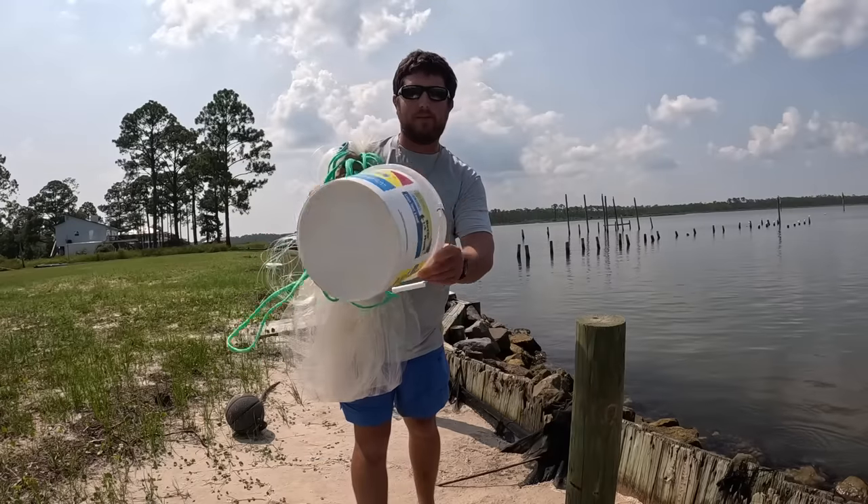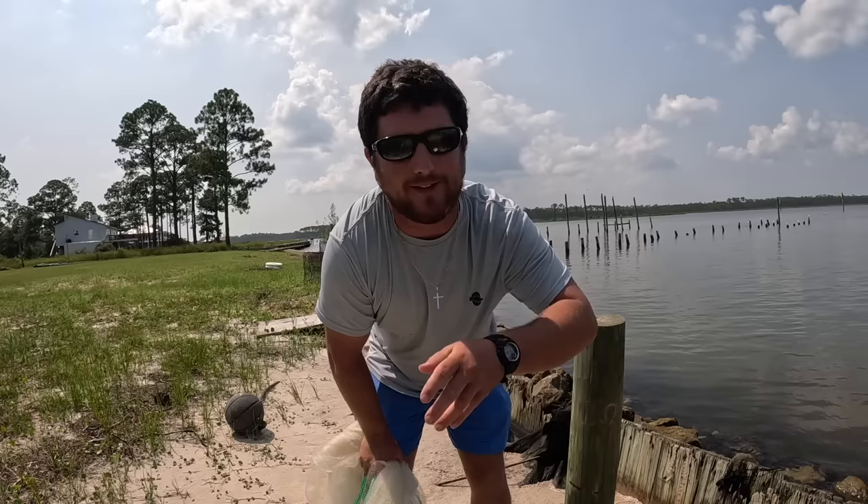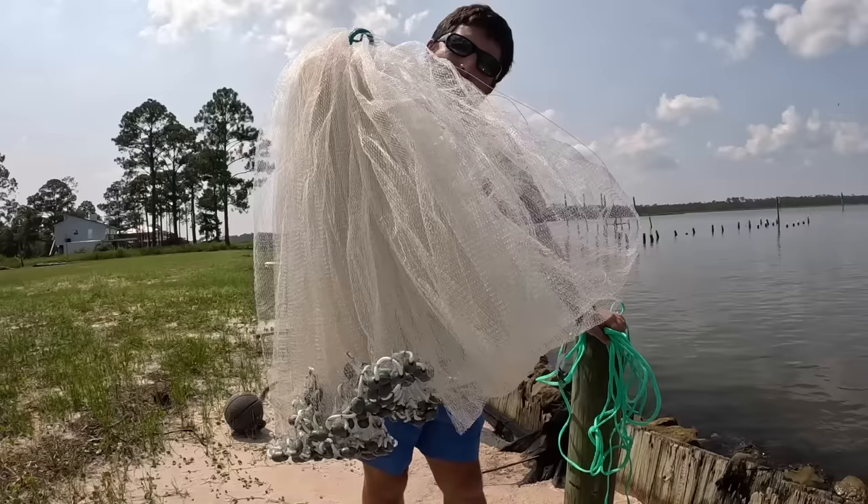Yo, what is up everyone, Bama Saltwater Fishing Steven here. I want to go fishing this evening — it's pretty dang hot right now, but it's summertime in the south. I need to collect some bait. I don't feel like buying any or using shrimp because it'll just get eaten up. I have my eight-foot cast net, let's see if we can collect some small minnows.